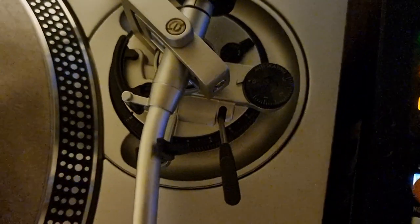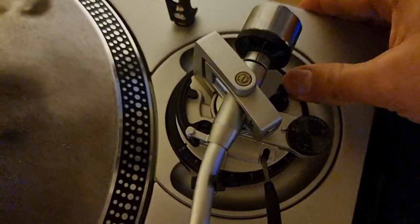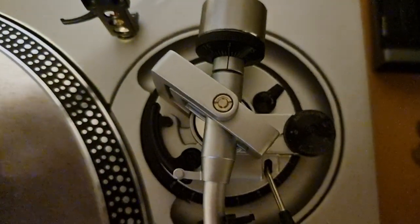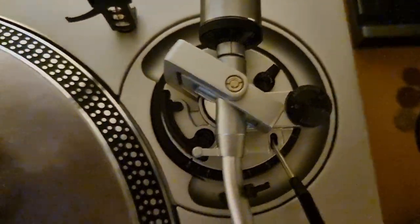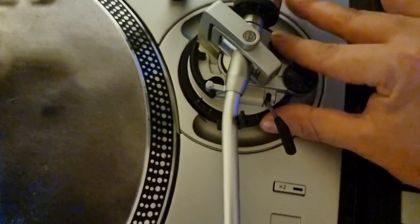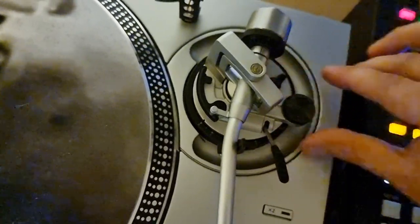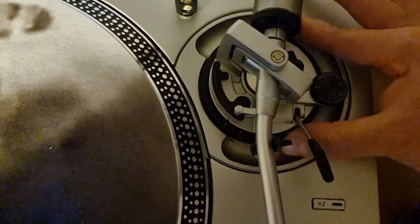The second issue I found straight out of the box was the height adjusters. If you look at the back - you've got the locking section for the back of the arm - when I unlock it you can see how far it moves down. Locking it all the way in on unit one versus unit two, there's a big difference in how far you've got to move it to lock them. The stiffness of the rings themselves also differed - one was extremely tough to move, the other much easier but still firm.